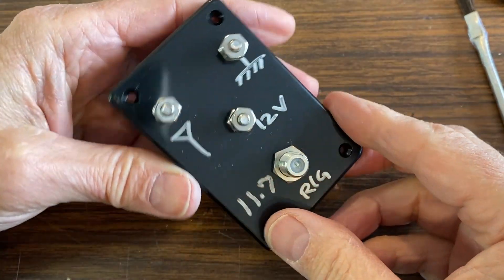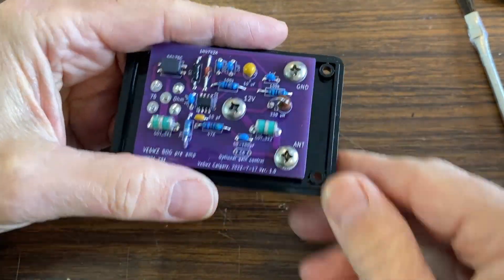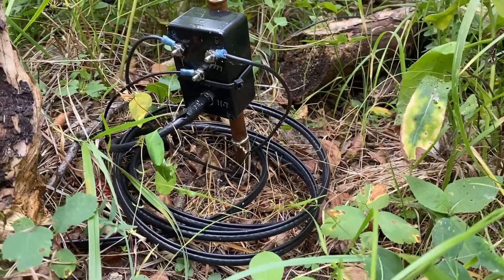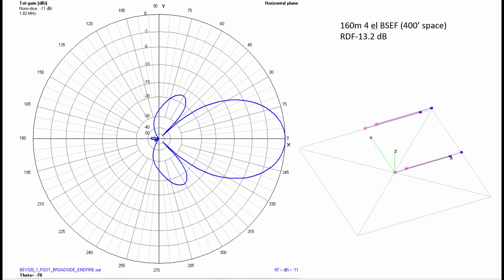To my knowledge, no one's ever used an amp like this in a beverage system. These amps not only lift the gain, but they also stabilize the antenna impedance and phase for use in my phased arrays. I'm going to talk about my broadside pairs and a BSEF, a broadside end-fire four-element array of these same elements.